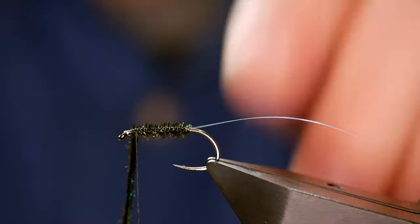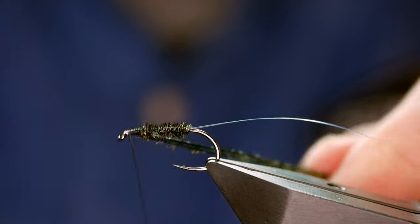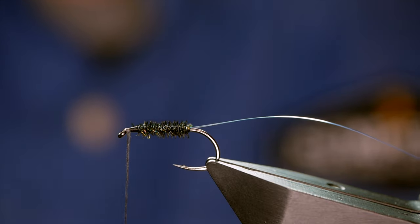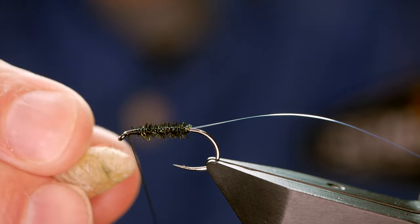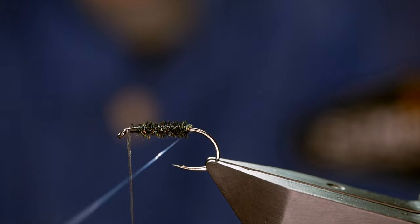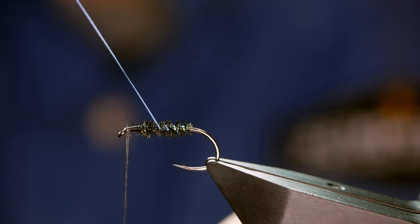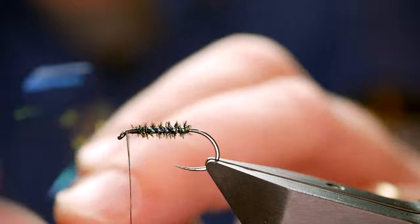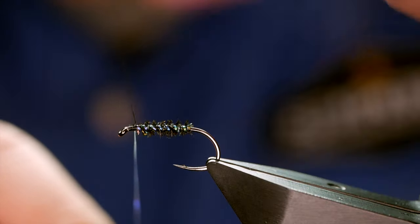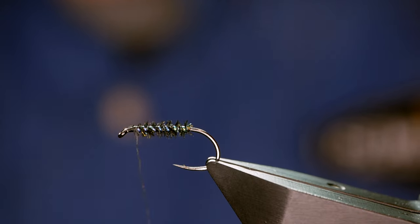Once I've got a couple of turns over that and it's secured, I'll just come two or three turns in front, then come in with my snips and remove the waste. Next thing I want to do is just get some wax onto my thread - this is to help hold in other materials. Let's bring the rib up now. I like quite close turns with this particular pattern. Once it's wet actually, you hardly see the rib. I'm going to trap that into place and then remove the waste.